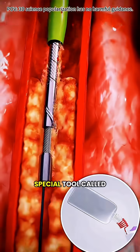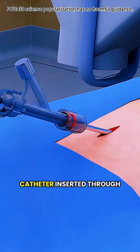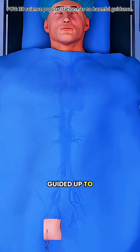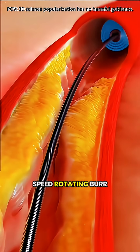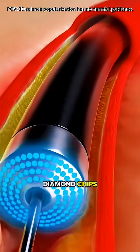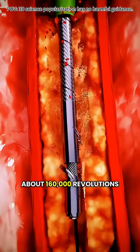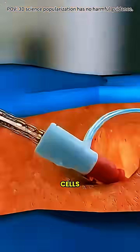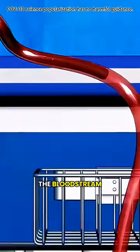That's when doctors bring in a special tool called a rotablator. It's a thin catheter inserted through a blood vessel, usually from the wrist or groin, guided up to the heart. At its tip is a high-speed rotating burr coated with tiny diamond chips. It spins at about 160,000 revolutions per minute, gently grinding away the hardened plaque into particles smaller than red blood cells, which are safely carried away by the bloodstream.